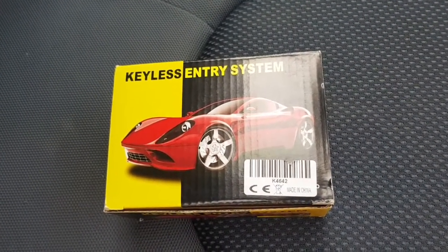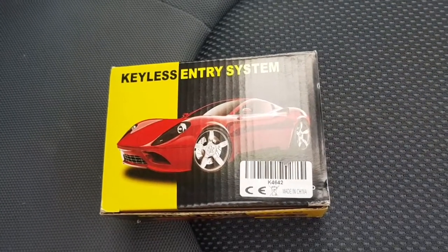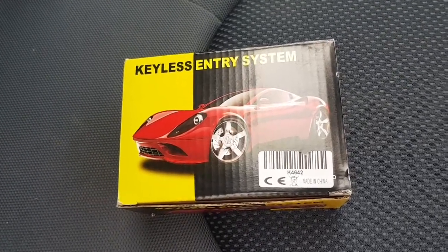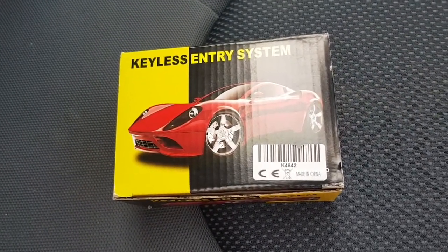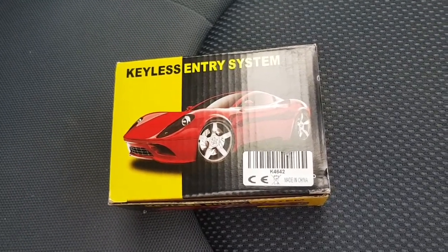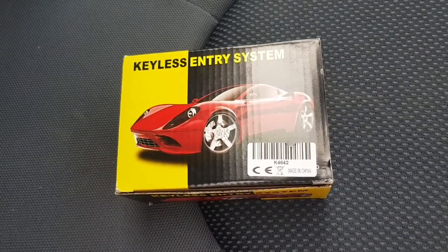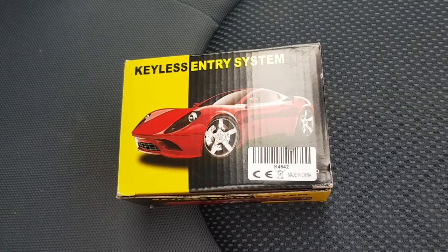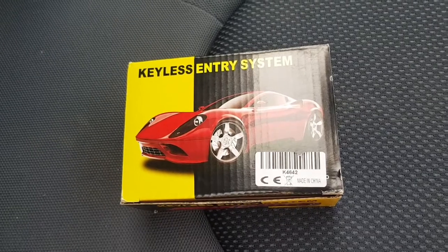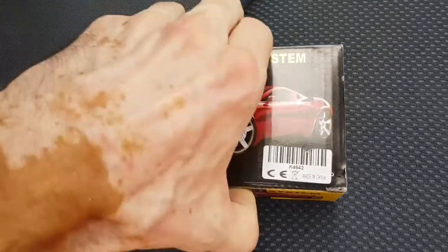This is an aftermarket keyless entry system or remote central locking kit, which you can buy quite cheaply here in the UK from places like eBay or Amazon for about ten pounds. We're going to attempt in this video to fit it to a 2003 Mark 1 Honda Jazz, tapping into the current central locking which is controlled by the locks on the car, and then control it via the fob.